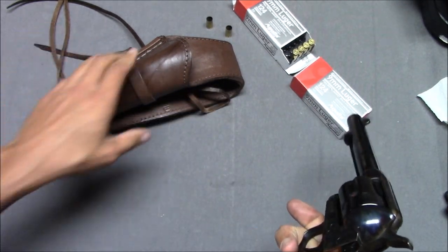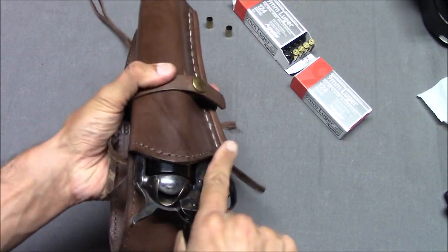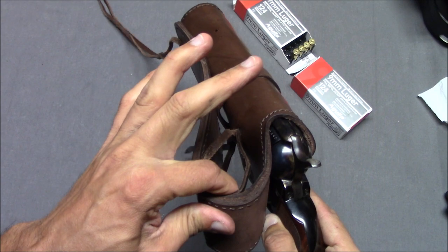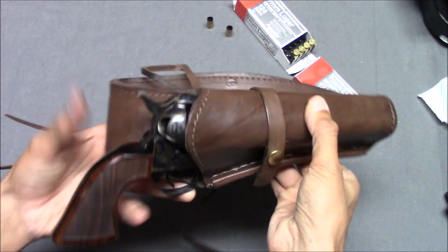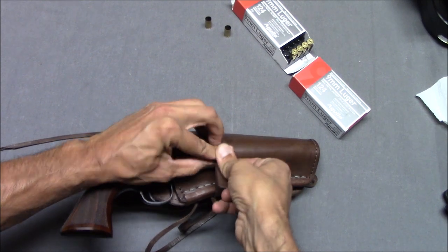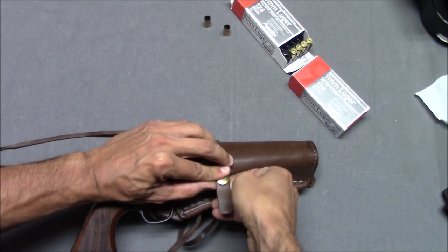You can get holsters and things like that. This is a cheap Amazon holster that I got — I think it's like $50 or $60 — which fits. Your belt goes through here and here, and then you tie this to your leg. I don't think this part actually does anything or puts much tension on the holster.